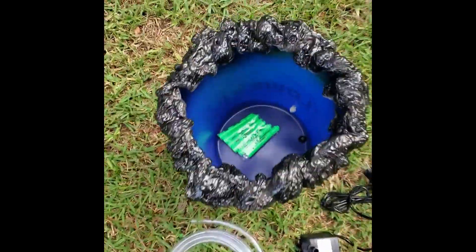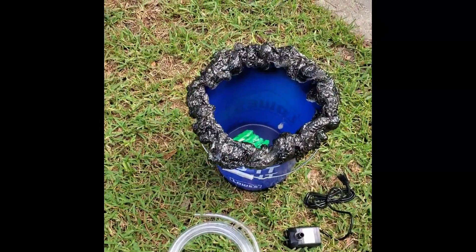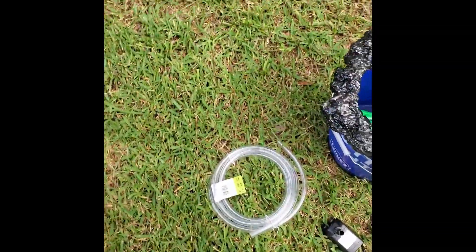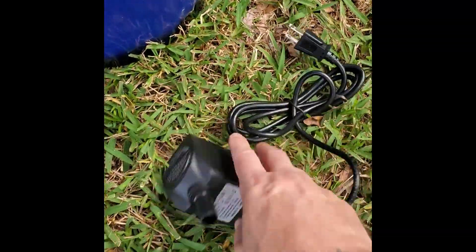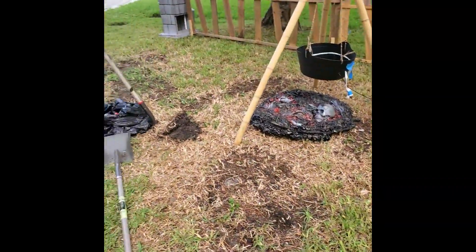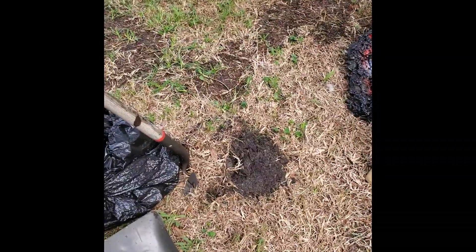You'll need some neon highlighters to turn the water a fluorescent green, some tubing, and a pond pump — you can pick it up off Amazon. So first thing we're doing is digging the hole.